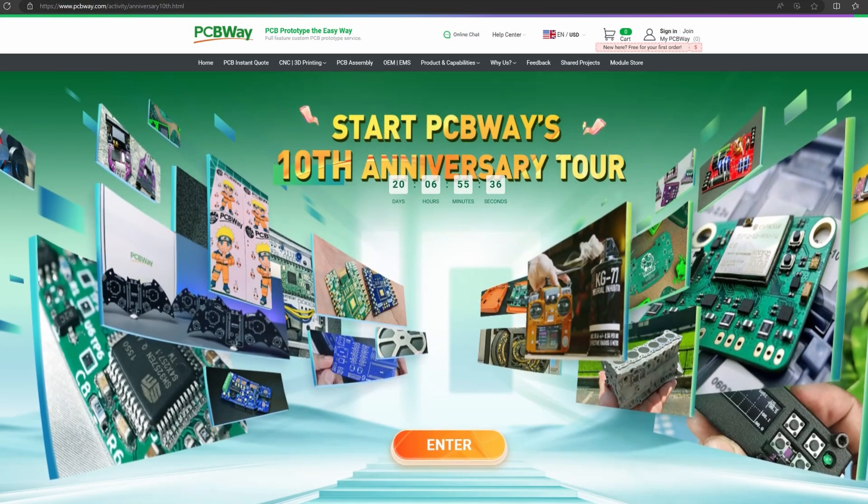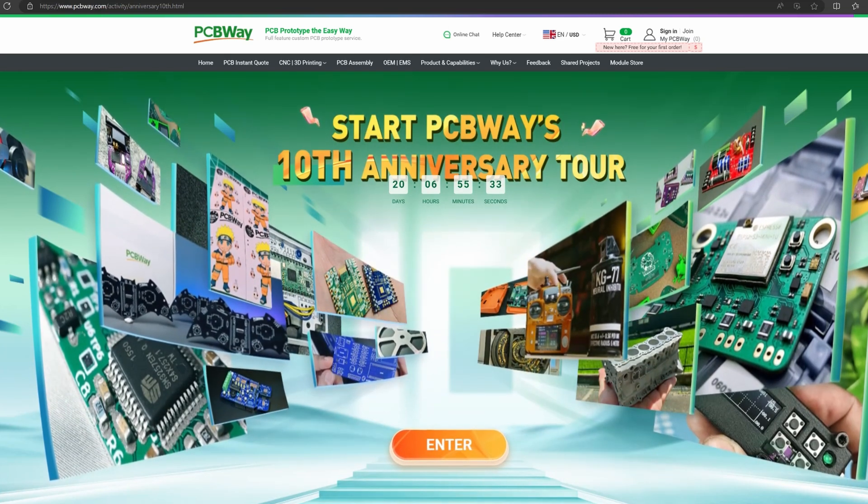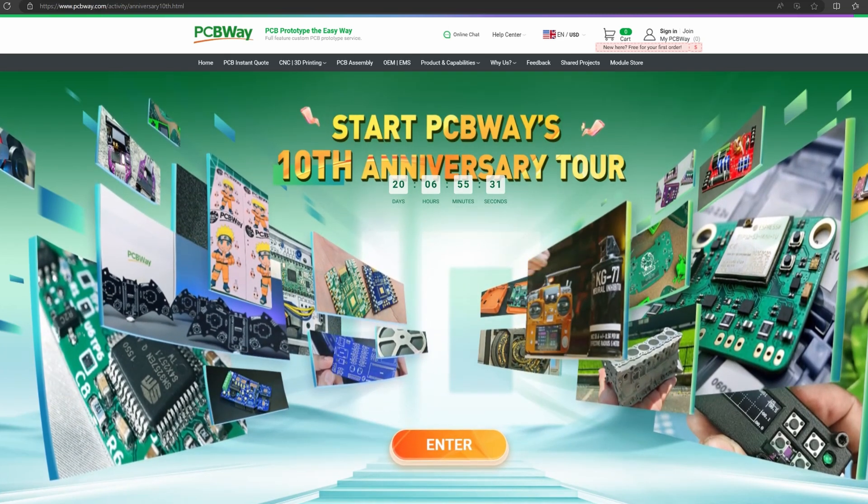PCBWay are running a 10th anniversary special event and you can claim prizes and badges, so it's worth a look. Check that link out in the video description as well. Thank you PCBWay for supporting this channel.